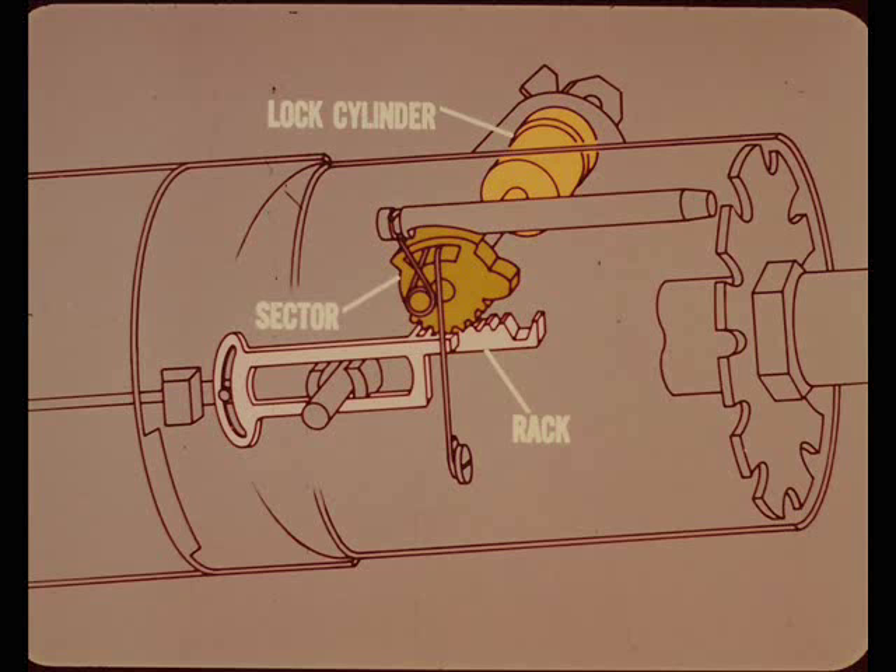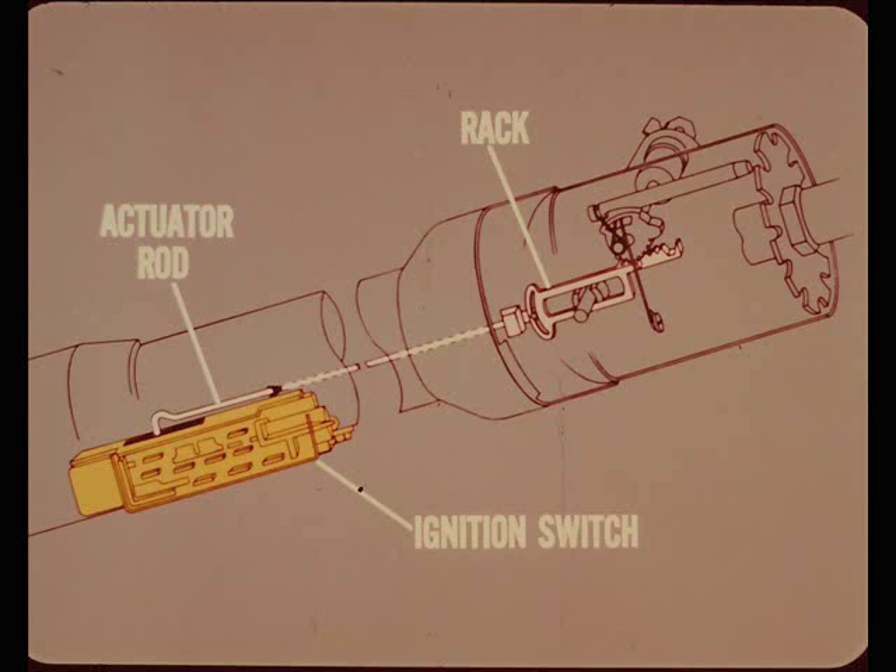Do all 1970 columns work the same way? No, Ray. The tilt and the tilt-and-telescoping columns perform the same functions, but they're an entirely different design. The lock cylinder is connected to and drives a small sector gear. The sector teeth mesh with a set of rack teeth. As the ignition key is turned, the rack is moved up or down the steering column. An actuator rod connected to the rack also moves up or down as the ignition key is turned, and it operates the ignition switch mounted on the outside of the steering column jacket.